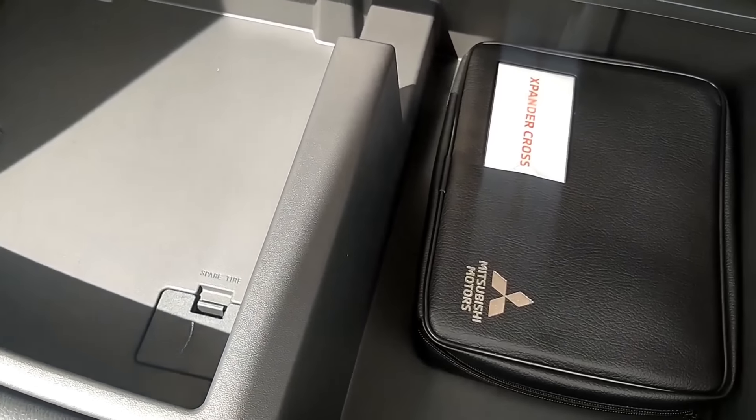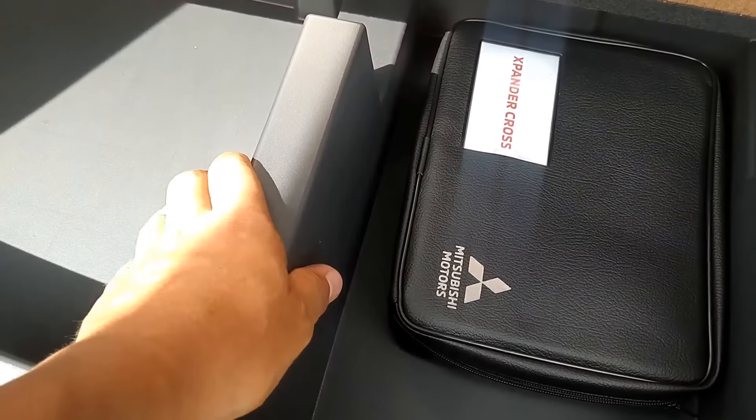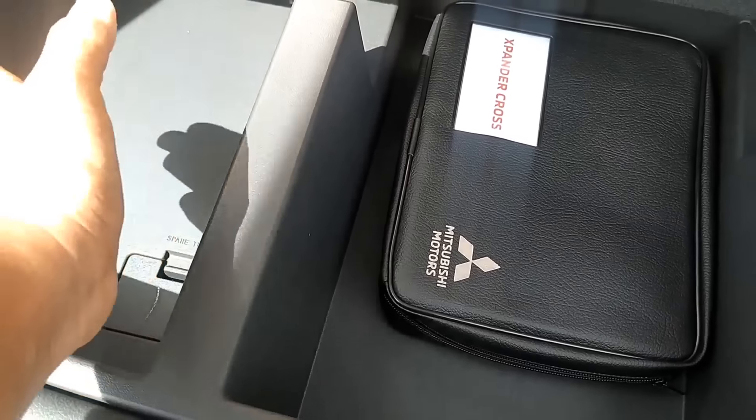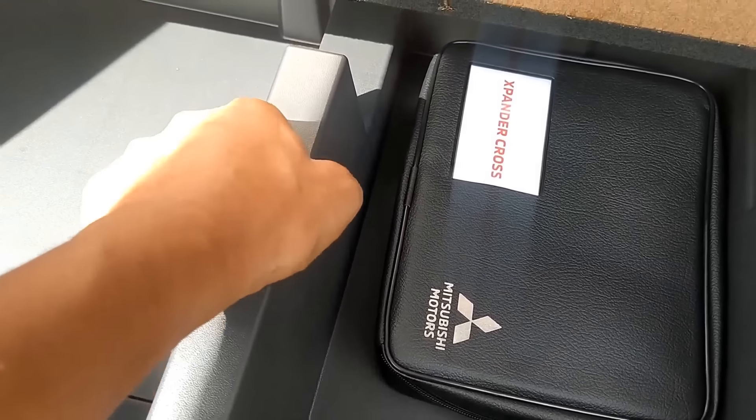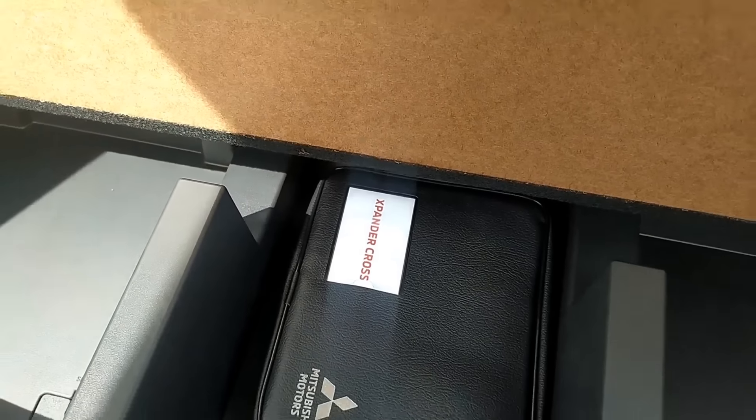Yang ada di bawah, materialnya plastik, kokoh, bukan busa atau gabus. Plastiknya sangat kokoh, nggak bisa dipecah-pecah, nggak bisa dicubit-cubit. Jadi ini harusnya sangat kuat.